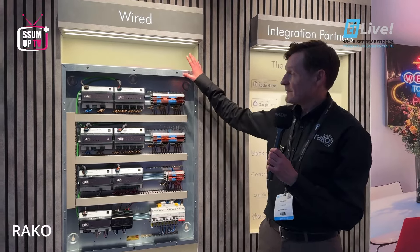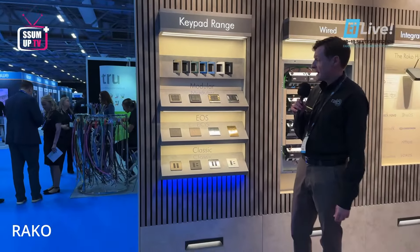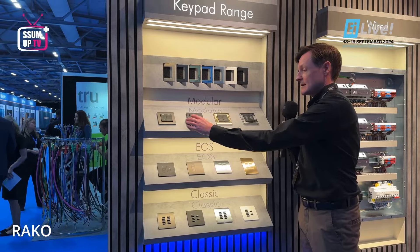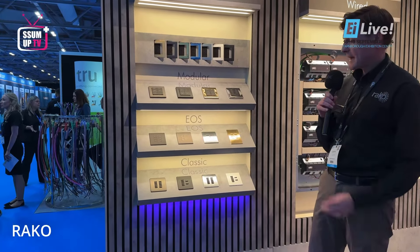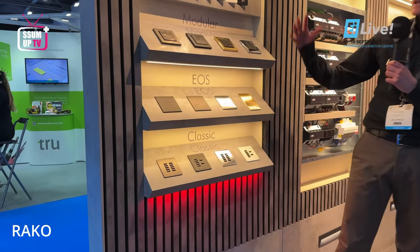Enclosures are available by Future Automation through the configurator, or you can use any DIN enclosure you want. We also have a full range of control keypads: the modular with interchangeable faceplates, EOS which is a flat plate metal full keypad, and the classic keypad with a new range of finishes to match the EOS and the modular range.